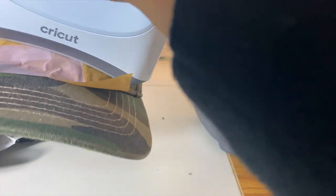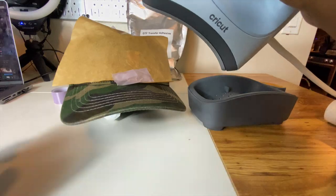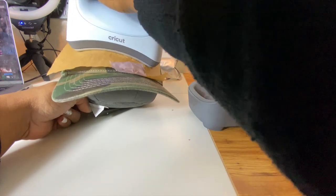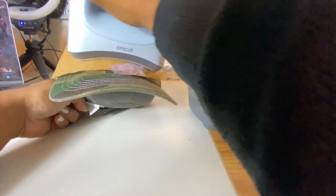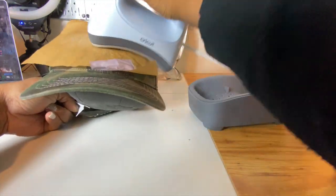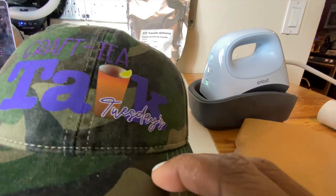I cut a piece of parchment paper and placed it on top. This is important if you really want that DTF to look like it is a part of whatever material you're using — it will blend in with the fabric. Typically you only need to press for about seven to ten seconds; I am applying a little bit of pressure and pressing it for a little longer than that.